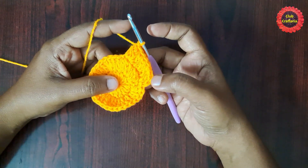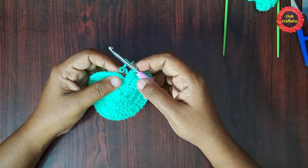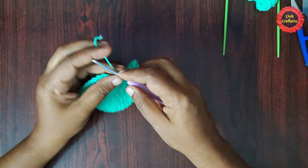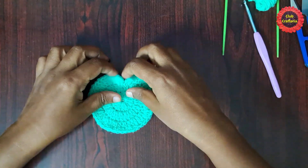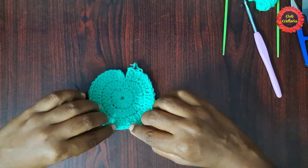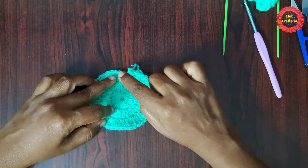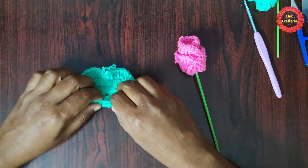Finish it off with a slip stitch. After doing them, it looks like this. We are not going to finish this round using a slip stitch; instead, we finish it in the last stitch by doing a chain. There will be a small opening at the end, so we fold it from the opposite side of this opening. Roll it from here, like this.